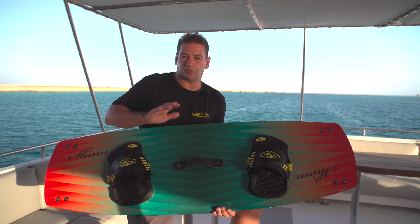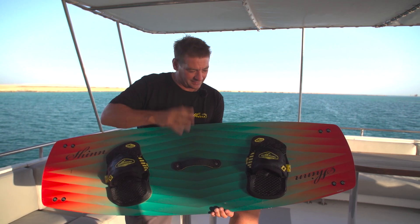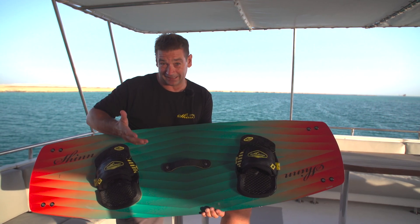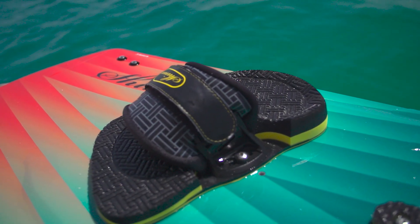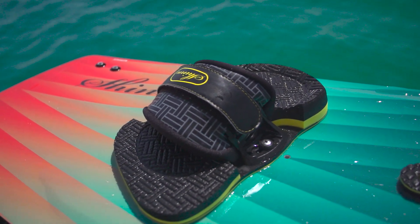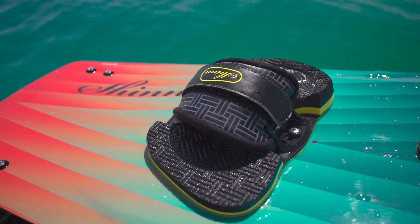We divide the range into two kinds: the classic fit and the comfort fit. This is the 146 Classic Fit Super King. What we mean by classic fit is that it's like a traditional twin tip but scaled up for lighter wind, so we have more or less a conventional outline but the board is made wider and longer.